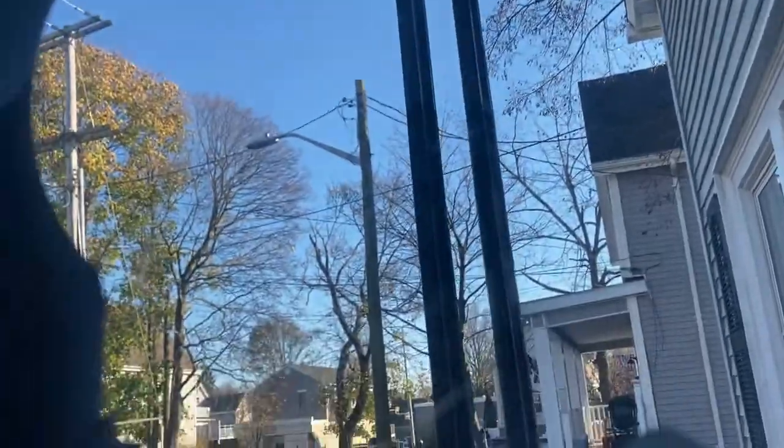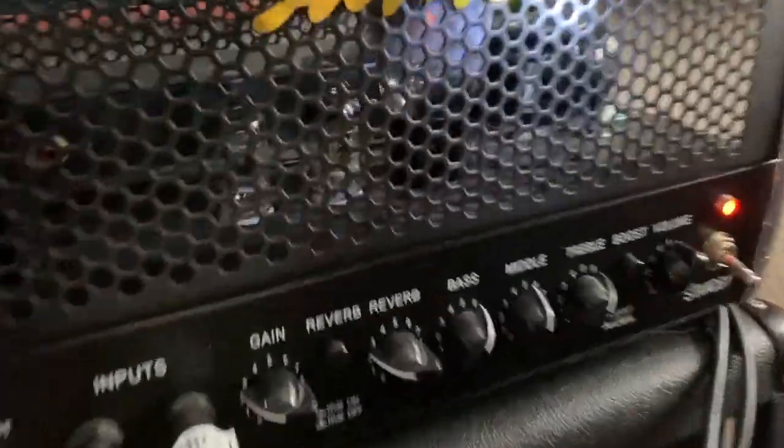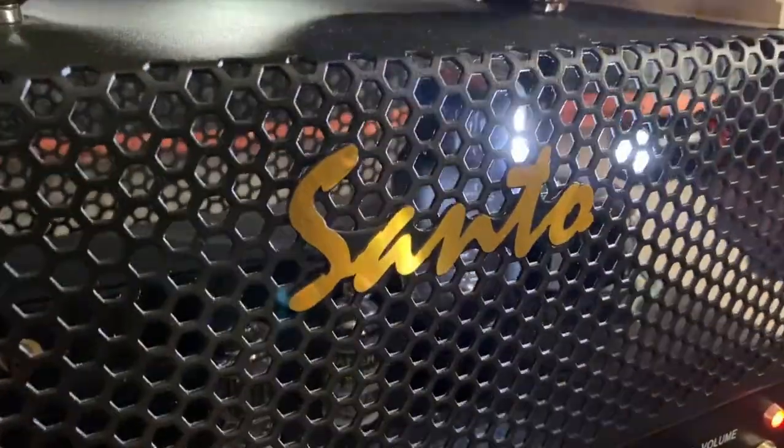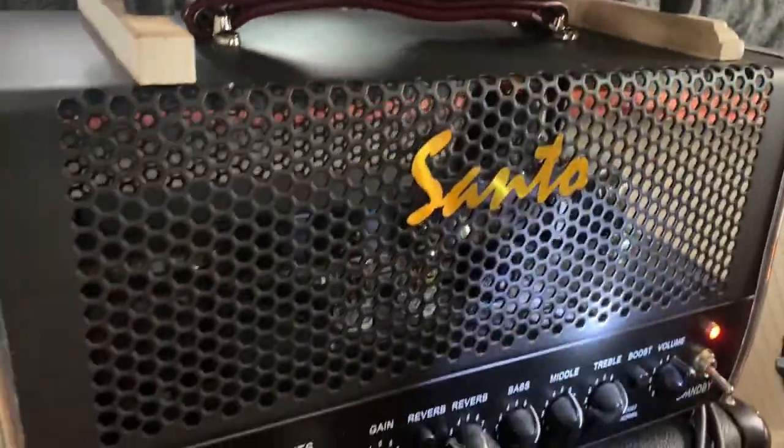Come on in. A 6L6 right there from the 1940s — it's what they call new old stock. It's been around. We're using it for amps now.